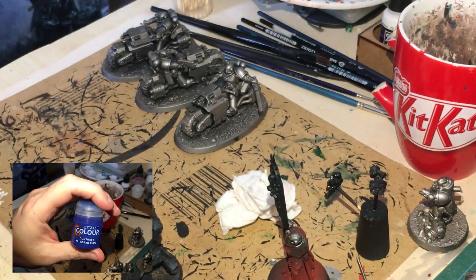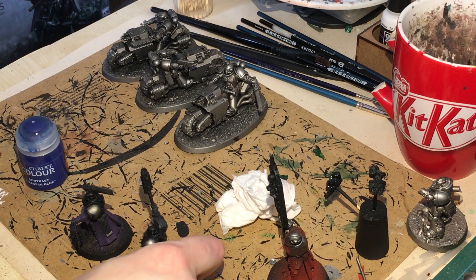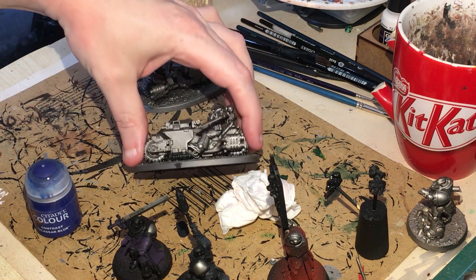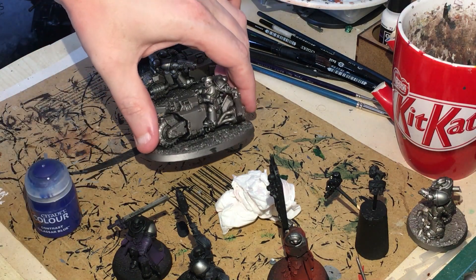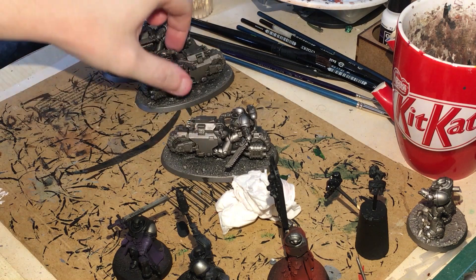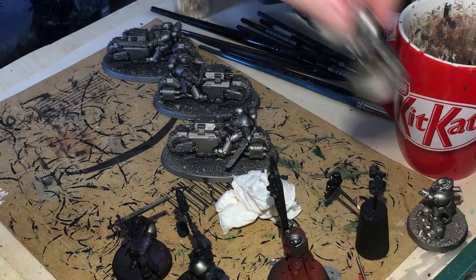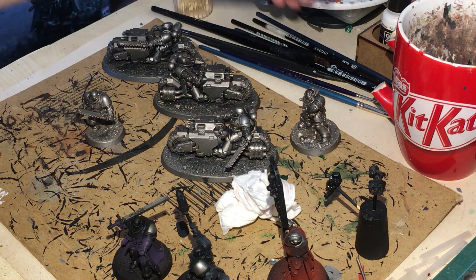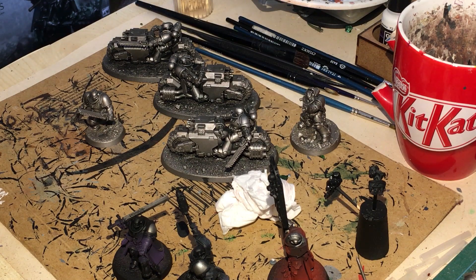Now we're going to use Telusar Blue contrast paint. We're going to paint this all over the silver — but not the silver on the weapons, pouches, chains, or anything else. Just the armour. On the bikes especially, we're leaving the internals and main exhaust. Normally I'd airbrush this, but since we're trying to get all these models done at the same time, using a brush is better in the long run because we won't have to cut back in and correct what the airbrush has covered.